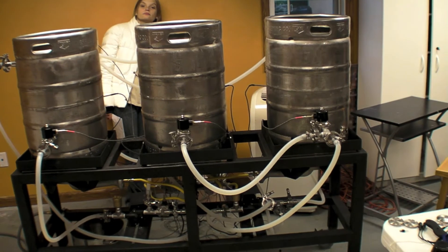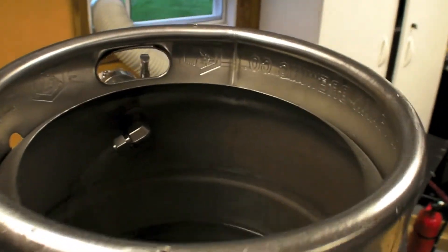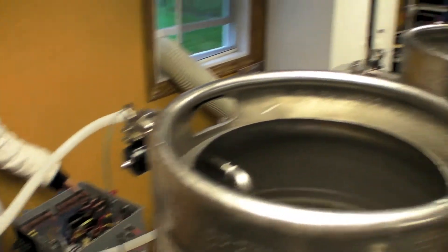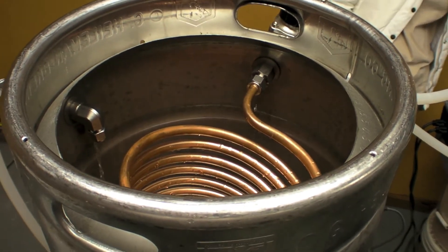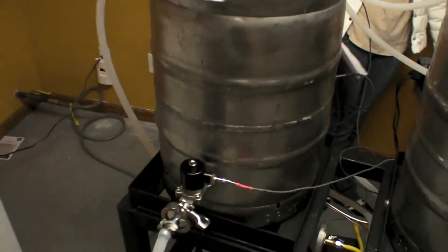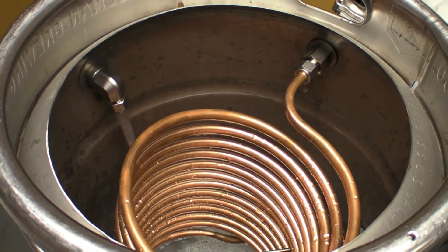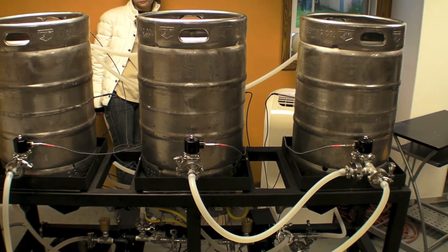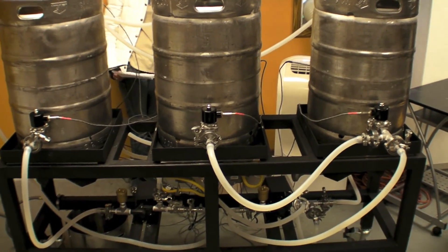So this is recirculating out of this vessel, going in through this coil, and all the way back to itself. This one is recirculating through itself, and we might add some ice to chill it down to the right temperature — this is going to bring it down as fast as possible. At this point, the wort in the kettle would be chilled to the right temperature, and we would hook up the fermenter directly to one of the connections and use one of the pumps to pump the wort directly into the fermenter.